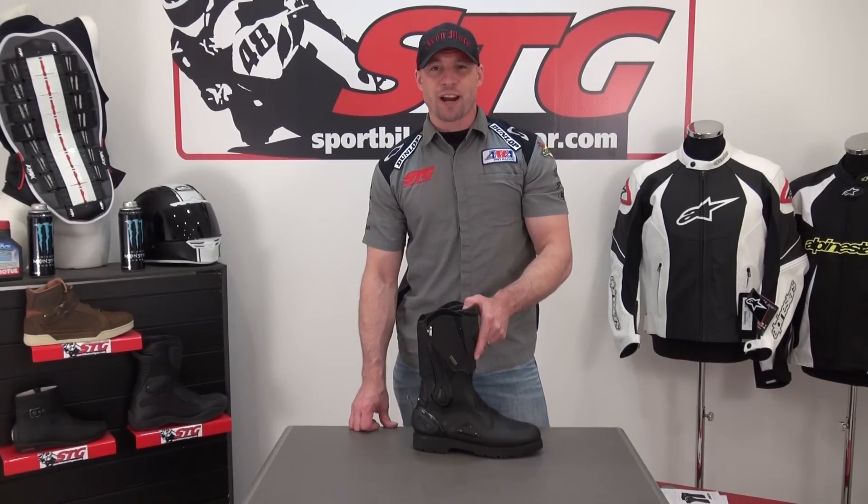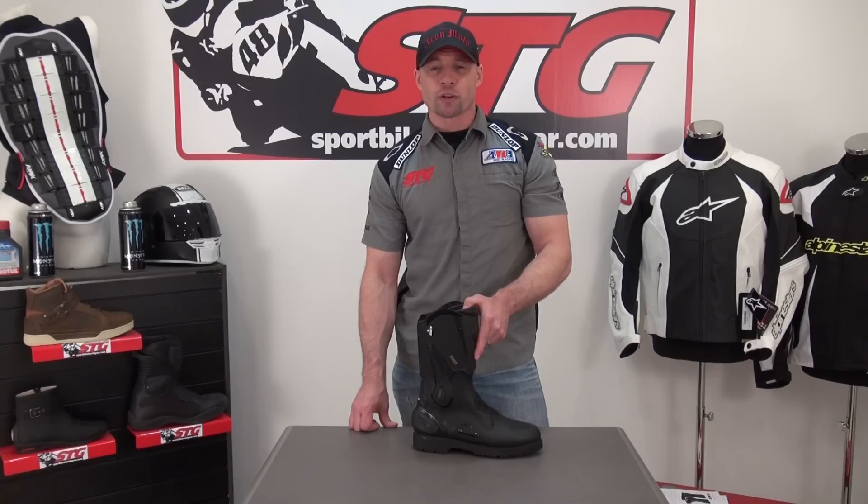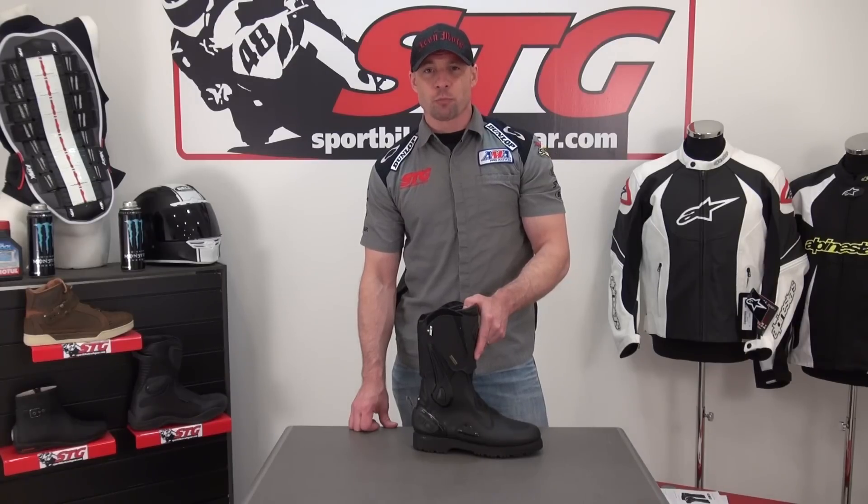Hi, I'm Brian Van from sportbiketrackgear.com and today we're going to do a video review on the Sidi Armada Gore-Tex Adventure Touring Boots.